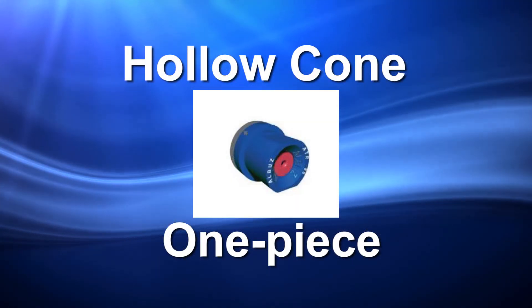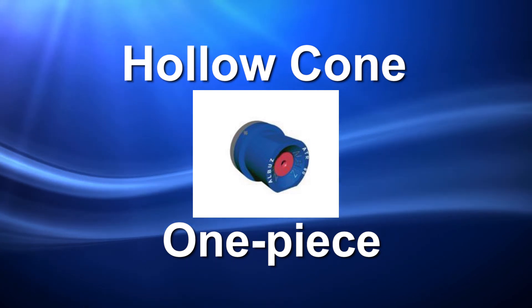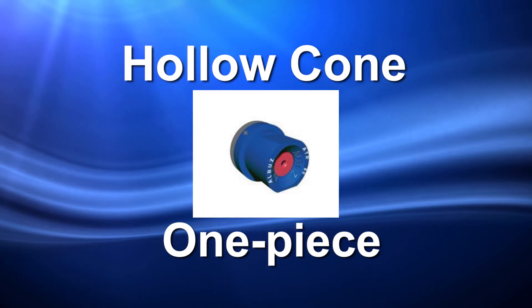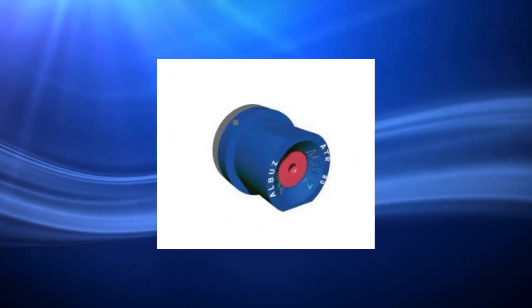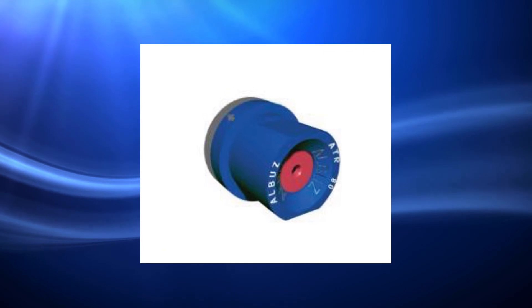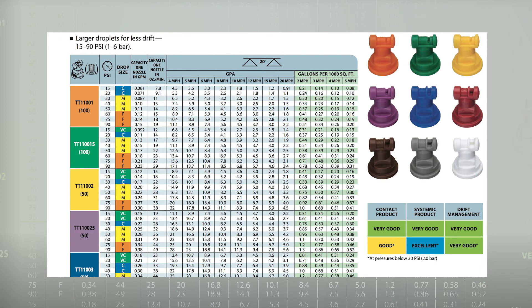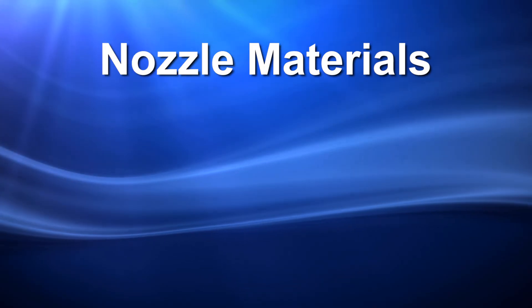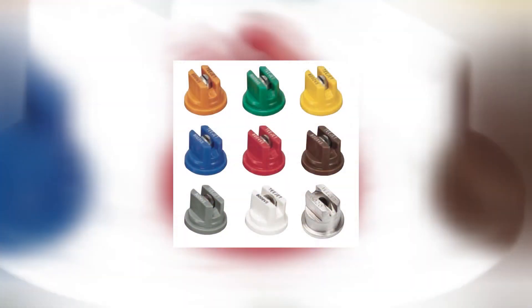Another option is the hollow cone one-piece nozzle. The function of one-piece nozzles is the same as the two-piece; however, nozzle design is different. The orifice is integrated into the nozzle body. The spray tip is made from the same materials used to manufacture the orifice discs and disc cores. The spray body is color-coded to aid in distinguishing spray tip size. Materials include brass, stainless steel, and ceramic. The code imprinted on the tip indicates the type of material and will vary by tip manufacturer.